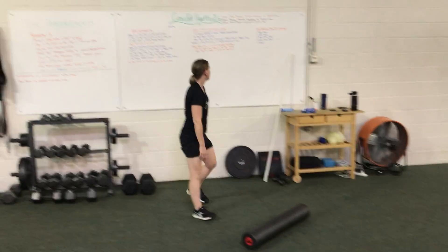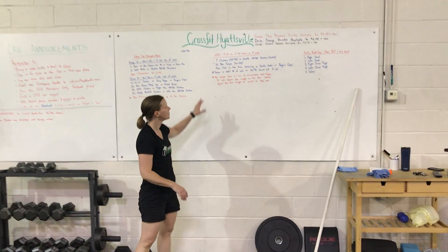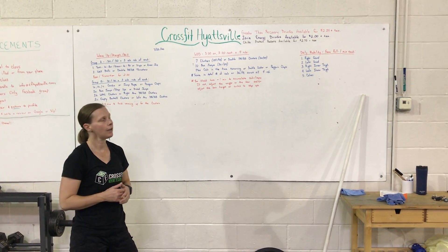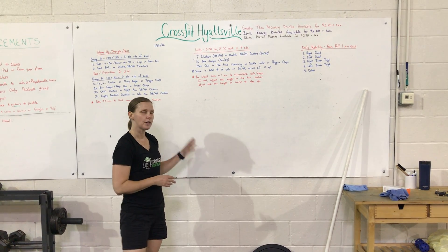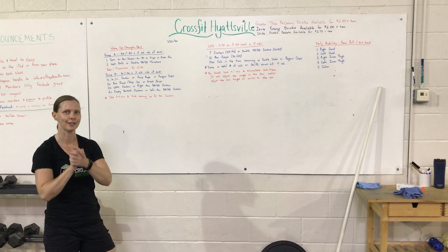So today, guys, be sure to put in the comments your score — your total calories or reps — and any modifications you made to the workout. You can also log this in Zim Planner. If you have any questions about anything for today, please let us know. As always, move well, good luck, and have fun.